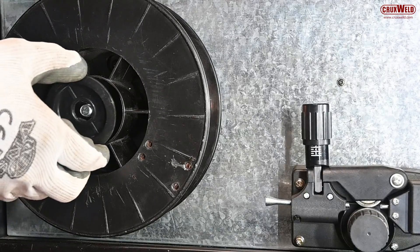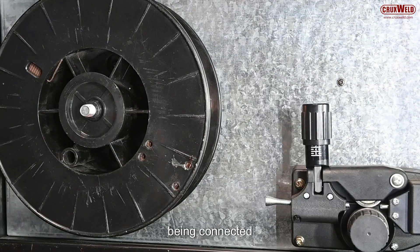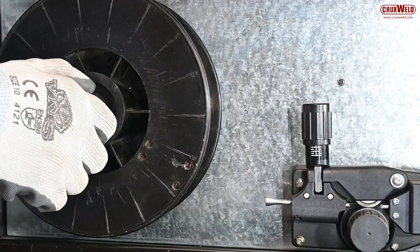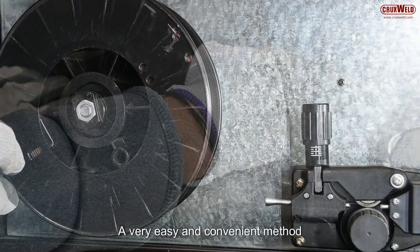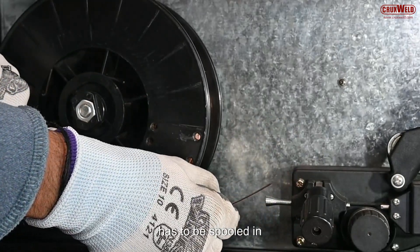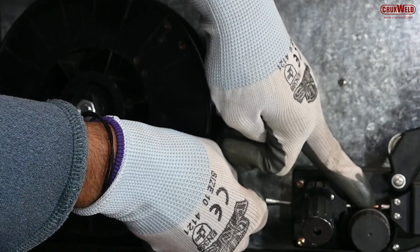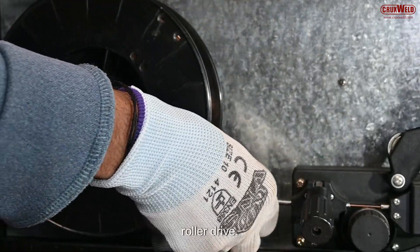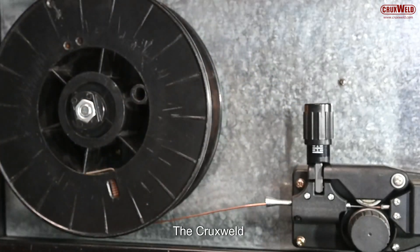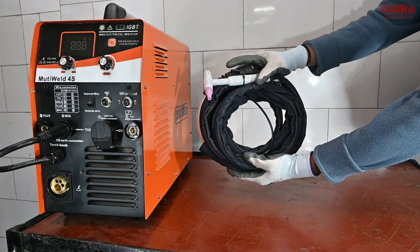The MIG wire has to be spooled in and locked in the wire feeder through the roller drive. The Cruxwell multi-weld 4S welder comes with the TIG torch.